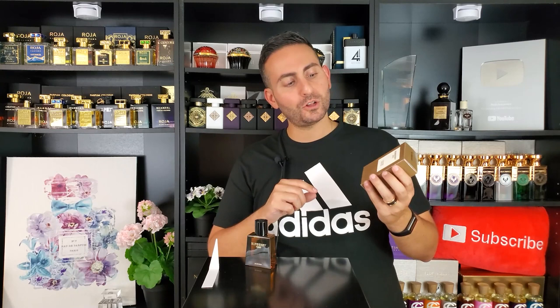I actually wore the original Burberry Hero recently and was reminded of how it's a really nice, pleasant, peppery, woodsy fragrance with multiple types of cedar wood. Well, in 2022 we have the brand new flanker. This one is called Burberry Hero Eau de Parfum. I'm sure by next year we'll have the Parfum strength, but this is a fragrance that has a DNA similar to the original with some added notes. I'm excited to tell you all about this brand new composition.